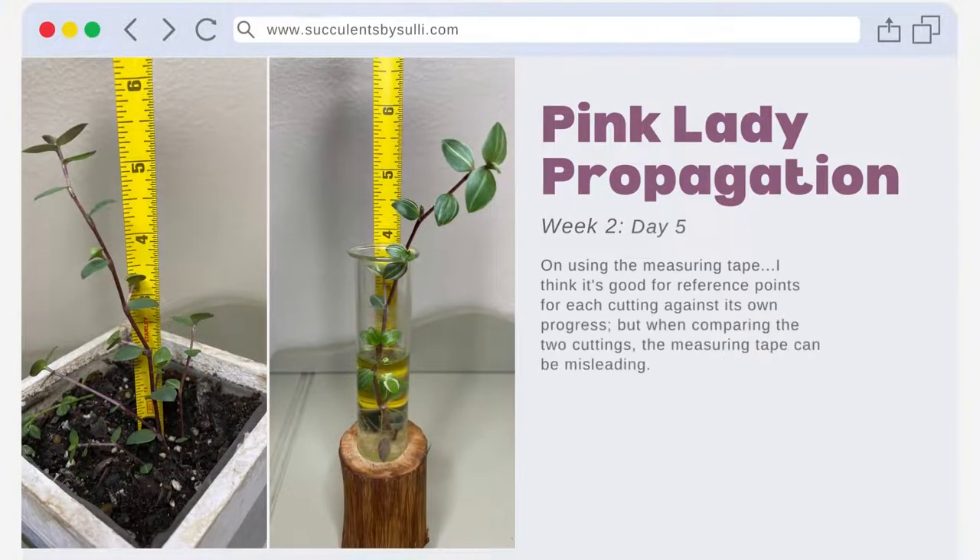On week two day five, I begin to wonder — with the leaning of the soil cutting and the angles of the water cutting — how helpful these measurements really are. I think it's good for reference points for each cutting against its own progress, but when comparing the two cuttings the measuring tape can be misleading. I'm not sure that I'll continue tracking growth in this way.